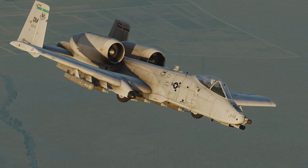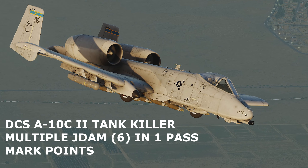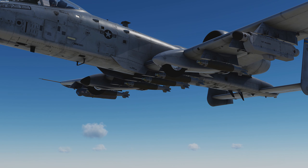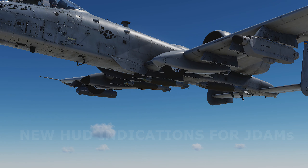In this DCS World video, I will cover the steps to execute a multi-JDAM attack using markpoints, utilizing the recently released A10C2 tank killer module. While there are no changes to markpoint creation and management, there are some updates to the JDAM delivery display in the HUD which will be covered.